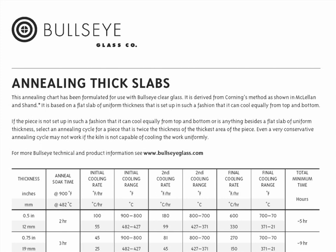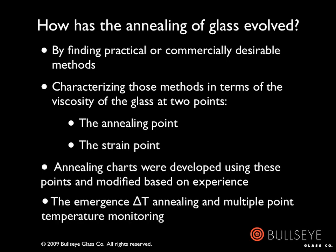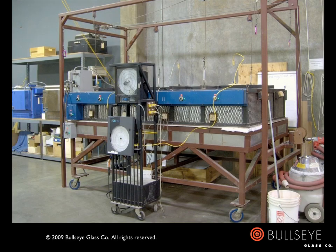Obviously, in kiln casting we often have a relatively complex problem. This brings us to the emergence of something called delta T annealing. Many artists working with glass were first introduced to this concept when, at the 1997 GAS Conference, Dan Watson from the Stewart Observatory Mirror Laboratory in Arizona presented a talk titled Practical Annealing, in which he described the monitoring of temperatures at or close to the glass at multiple points throughout a kiln during the firing process. The Bullseye research and education team began using delta T annealing on large projects in about 2001 and have escalated its use to a wide range of projects since then.